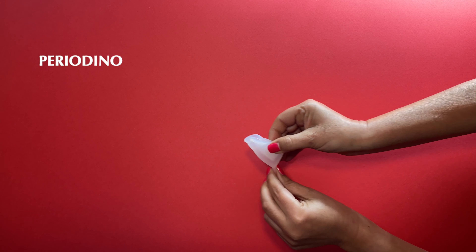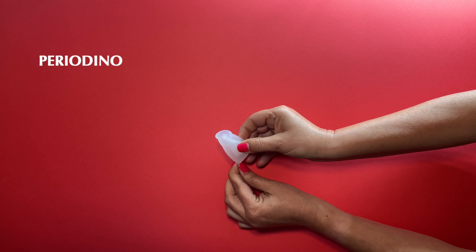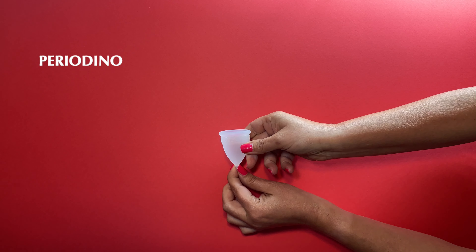As you know, the menstrual cup has to be folded before it is inserted into the vagina. Because of its material and shape, the cup is bound to open once you let it out. The moment it opens, it is said that you will hear a pop sound.